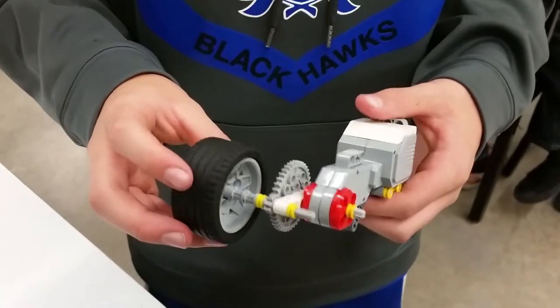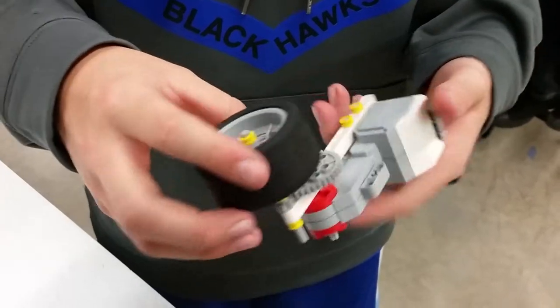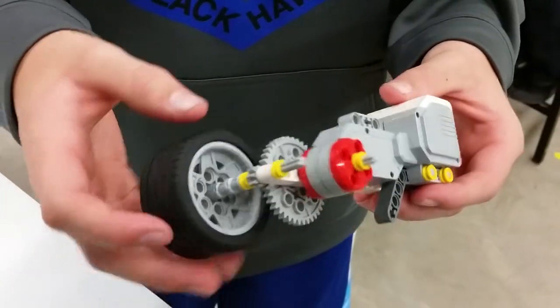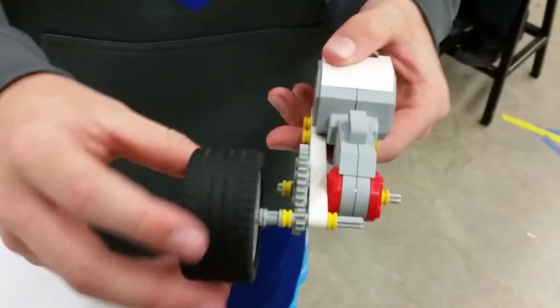Okay, show me what you have and tell us what your question is. My question was, how do I make this not as wobbly? Like, when it rolls, it's super wobbly.